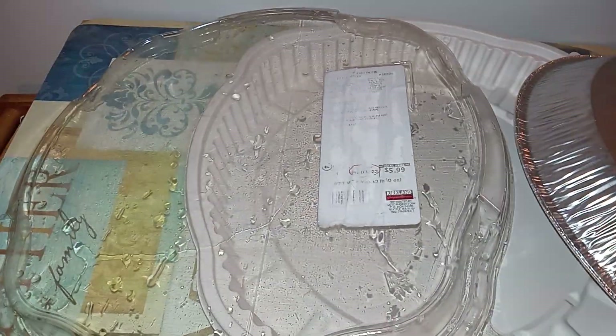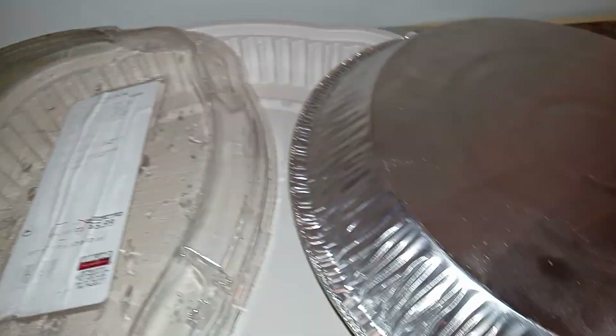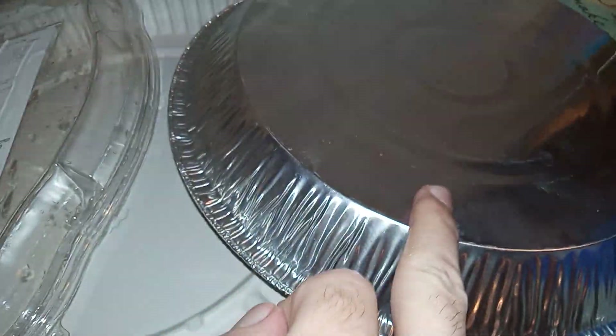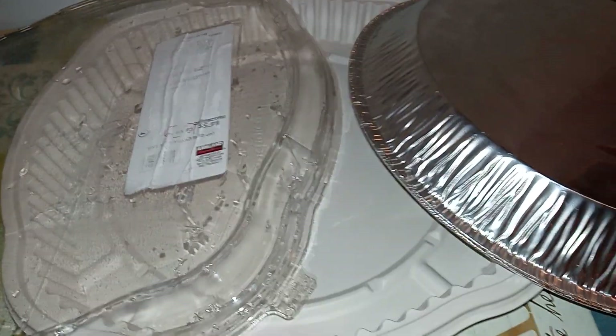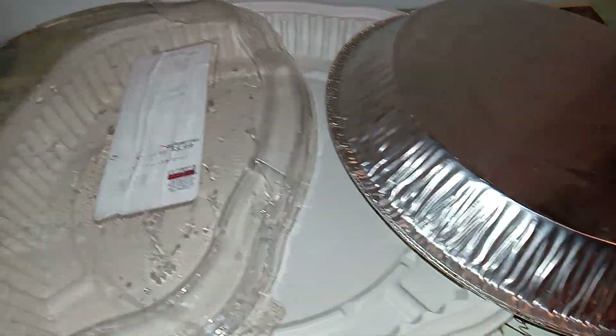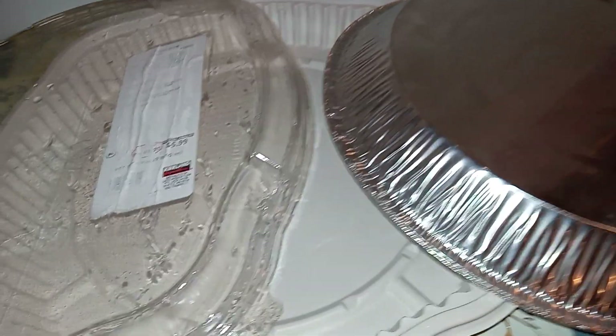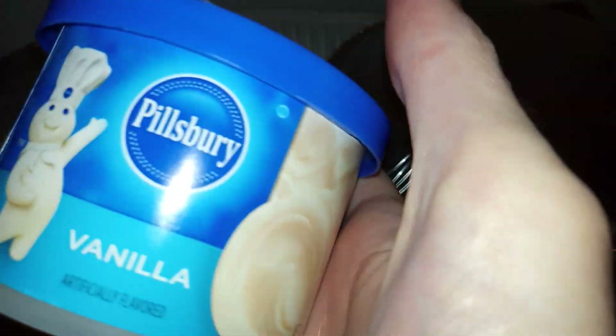All right, my friends, you know, like when you go to Costco and you get these cakes, right? They come with the lid, the base, and the pan. Well, instead of throwing them away after you finish eating, why not wash them and then repurpose them and reuse them to make your own cake at home?